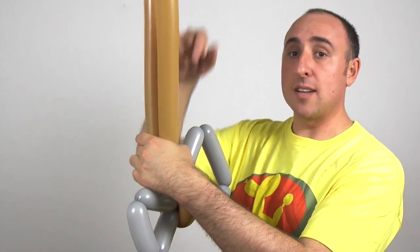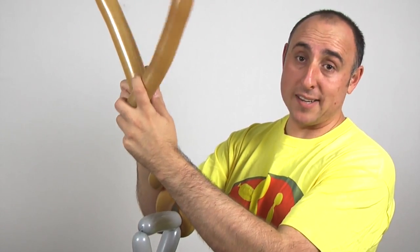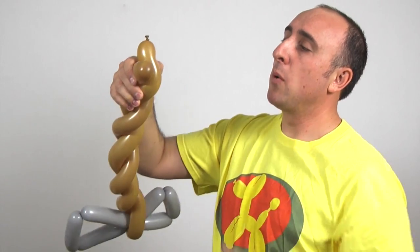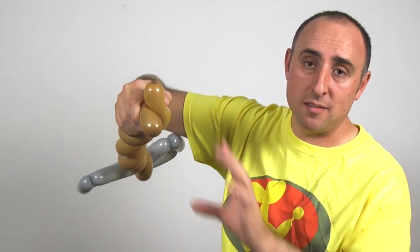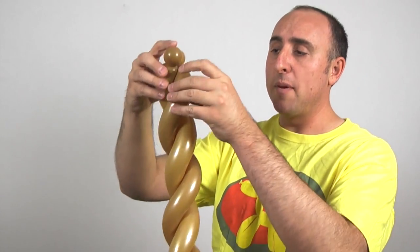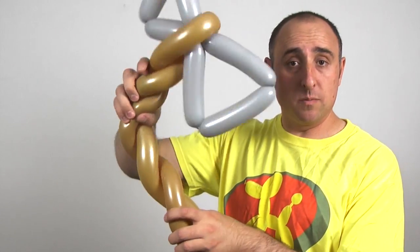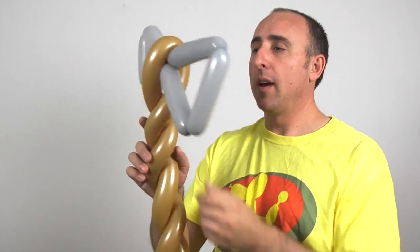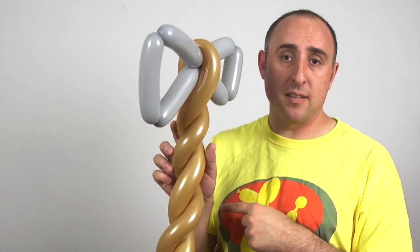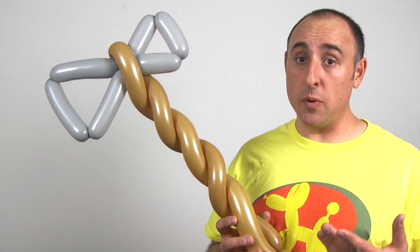We're going to fold these over so that the axe gets trapped there between those two sections of the balloon. And now we're going to candy cane this up to the end. This takes a little practice. But what you want is you want those two ends there to meet, so you can twist them with one motion and get two little balls at the end. To keep these from coming undone, I'm going to take one of them and feed it through the middle and back to the other side. Now that's sort of crooked, so you can straighten it out by just bending it lightly. And that axe should be held snugly right there in that flower petal-ish kind of a twist around it.